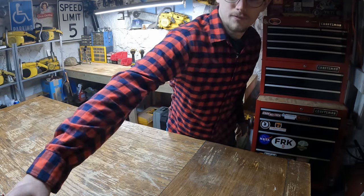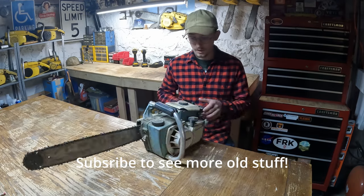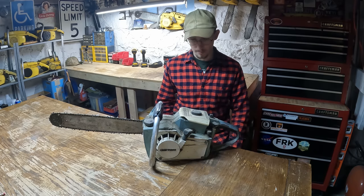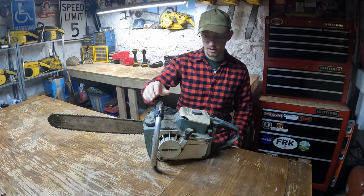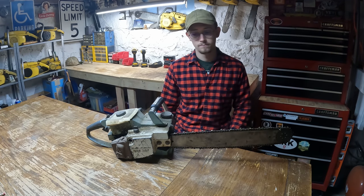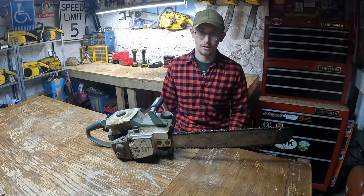Welcome back to the channel everyone. Today we're going to be fixing this Craftsman bolt-action power sharp chainsaw, getting it running. My buddy dropped this off at my house about two or three years ago — it belonged to his grandfather. Today we're going to get it running. Please like, subscribe, and come along for the ride. Lots of projects coming down the line so stay tuned.